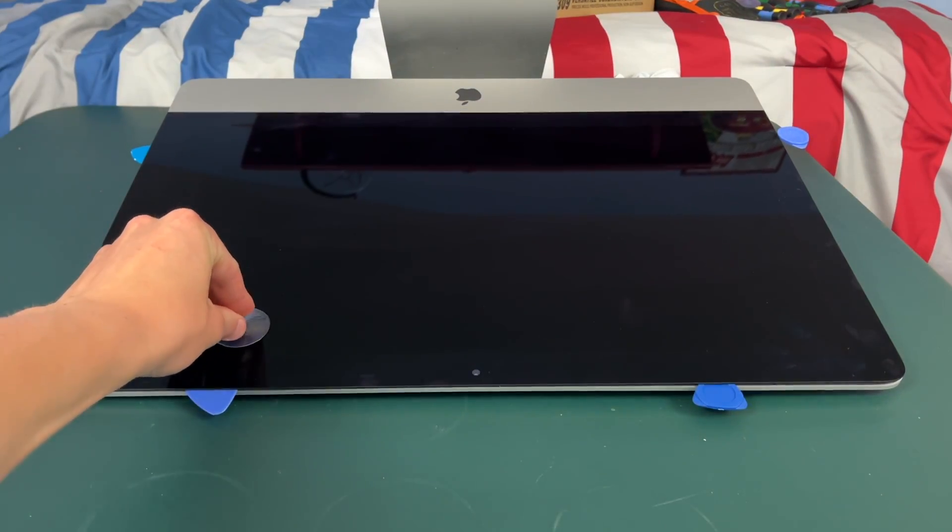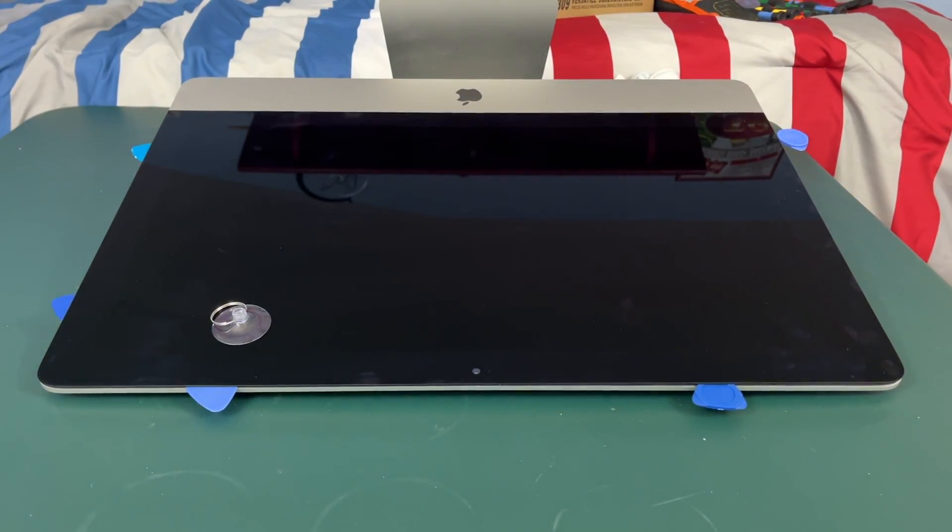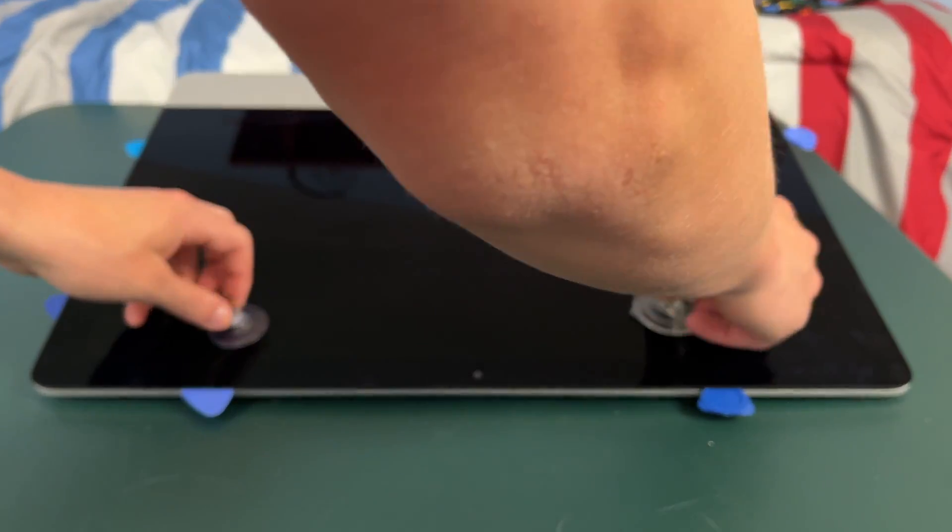Now you're going to want to take your suction cups and place them on the display. Then we're just going to lift up with the suction cups.